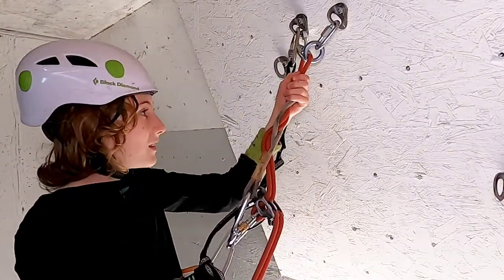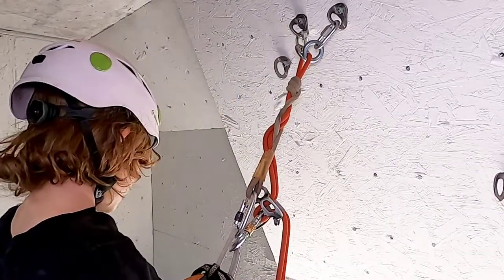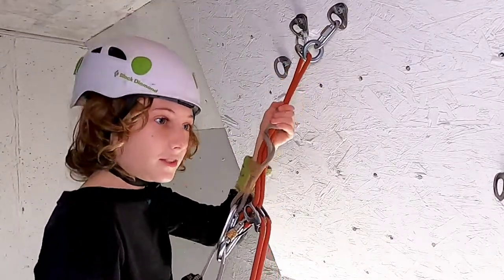You want to have your hand right here. When you're ready, you can take off your safety, grab on to the V-device, and go down.